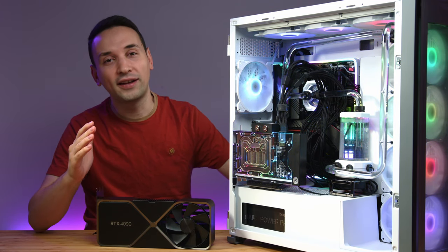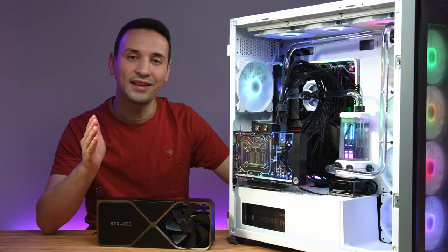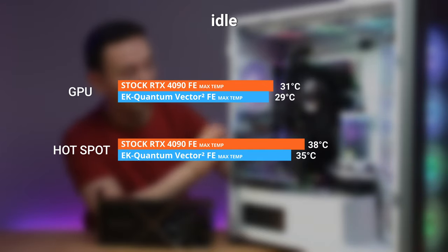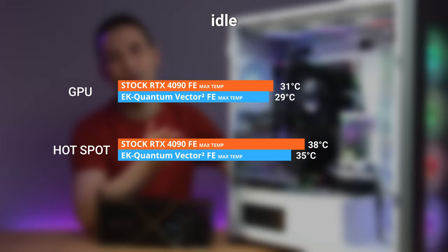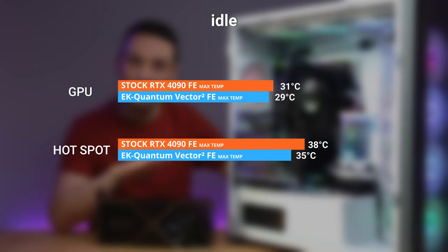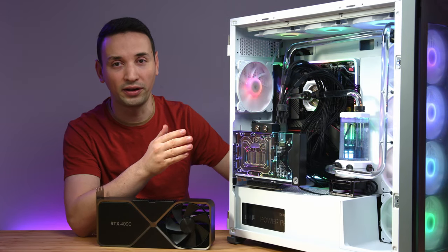Now we're gonna look at the actual temperatures. On idle, checking the GPU temperature and the hotspot: on the stock RTX 4090 FE we're getting around 31°C, while on the water block we're getting around 29°C — nothing to brag about. Looking at the hotspot: 38°C on the stock, while on the water block we're getting around 35°C, so that's a 3-degree difference.